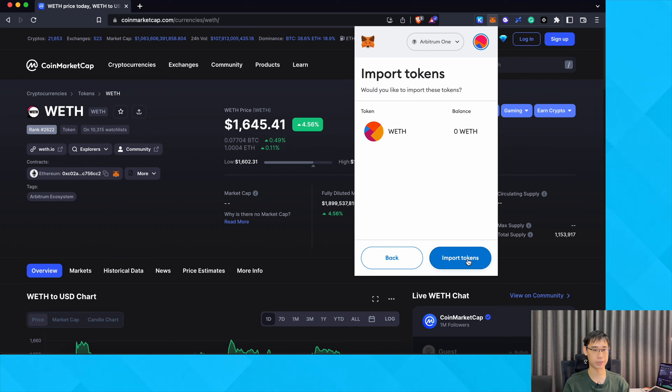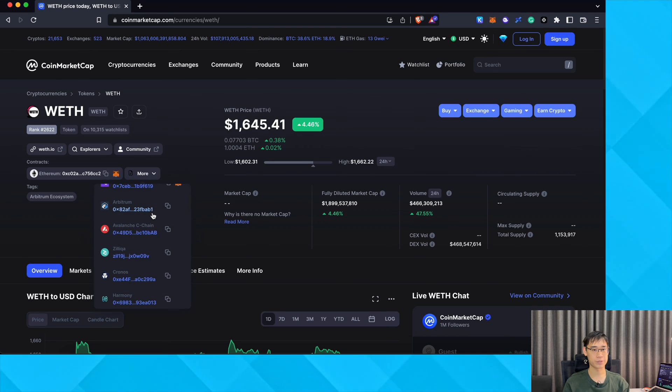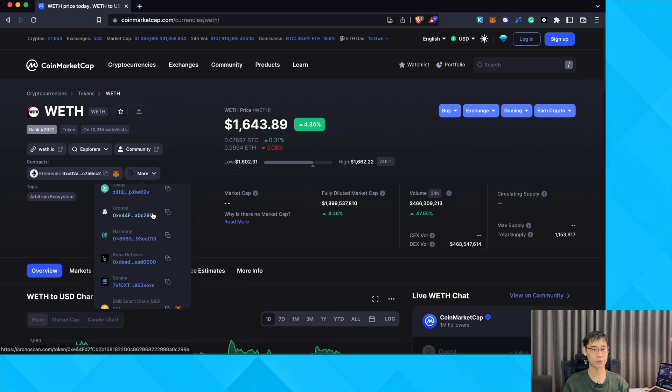You can now add this token to your MetaMask wallet, but the only drawback is that it does not have the token icon. You can repeat this process for almost any network that is found on this list.